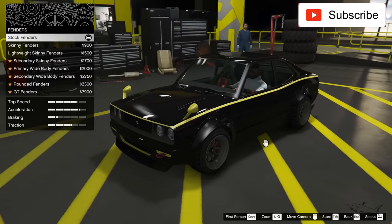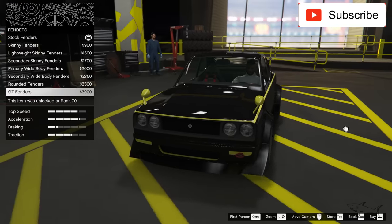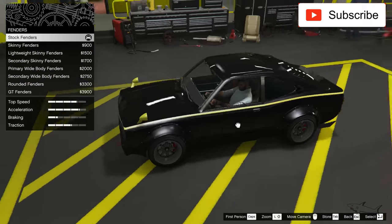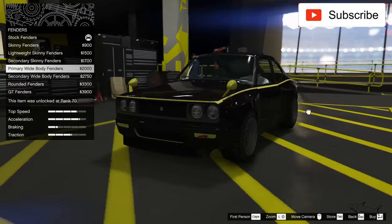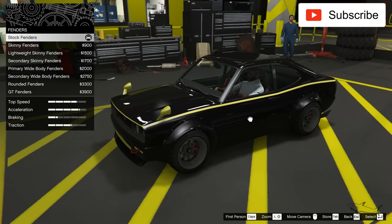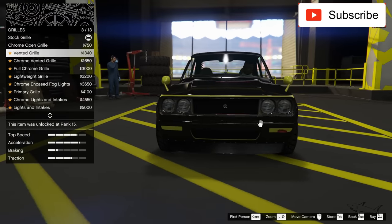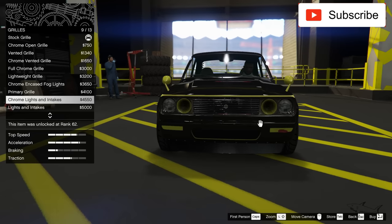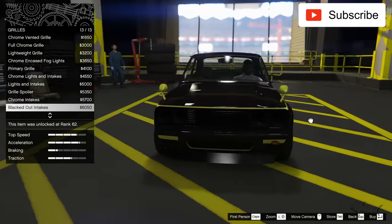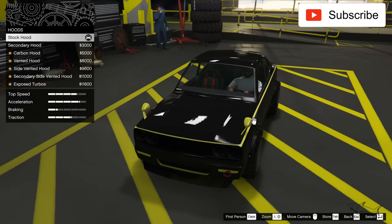These are the stock fenders — no, no. Which one to take? I don't like that one and I don't like this one either. This one is more subtle, let's take this one — the skinny fenders. Now we can change the grill. I can do this thing, or even these blacked-out intakes, and it's perfect. Now let's see some hood options.